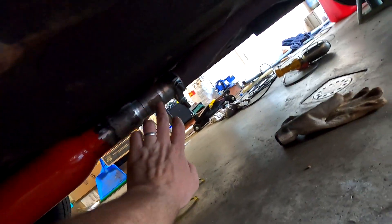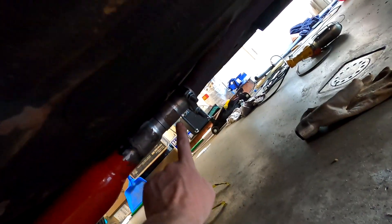The exhaust is mostly hooked up. I got the wrong size fitting somehow - I ended up with a two inch - so I can't put that clamp on right now. But we're still going to fire it up and see how this glass pack sounds.